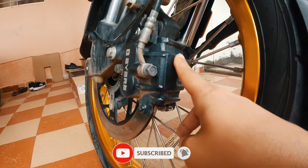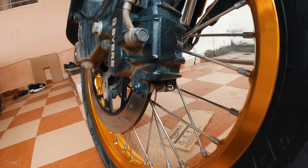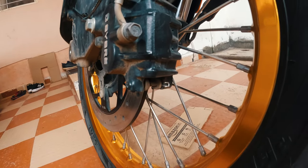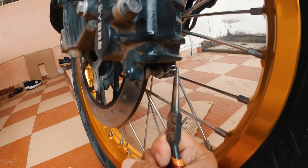If you look at the disc assembly, at the bottom you will find the locking pin. The first step is to remove this locking pin. For that, you can use a nose plier and simply pull this pin out.